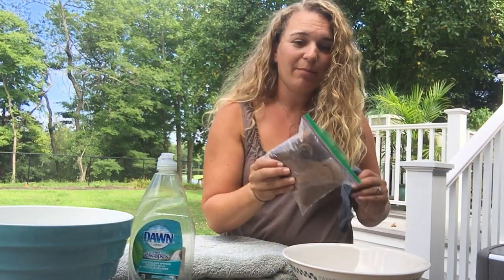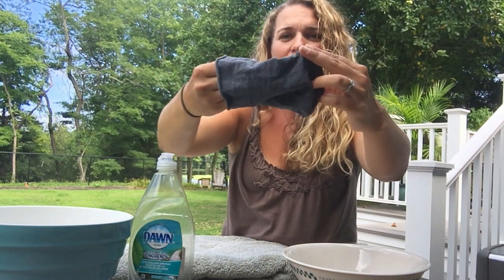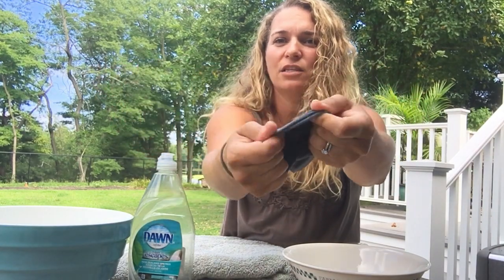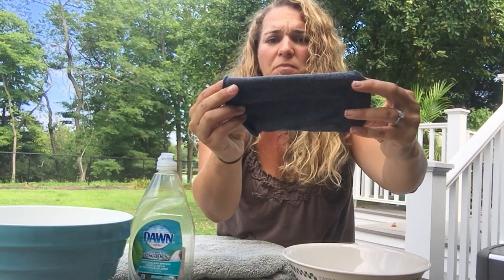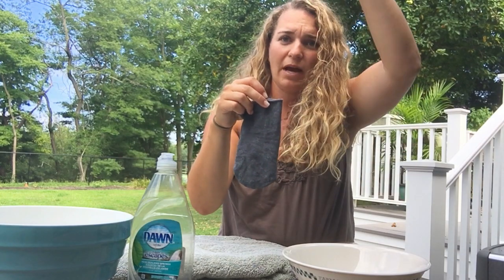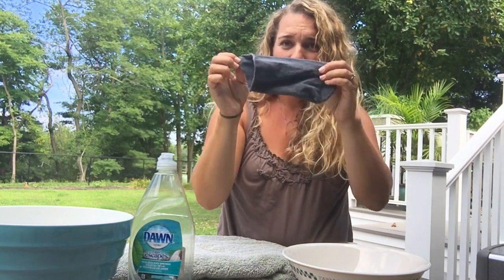You'll need raw alpaca fiber and the bottom of a stocking. I like an opaque one — it's not the really soft kind, ladies you'll know what I'm talking about, men ask the ladies in your life. It's opaque and a little bit thicker. About six inches or so. You can also cut them all the way up the leg, cut them a little bit longer and tie the bottom, but I prefer the toe.